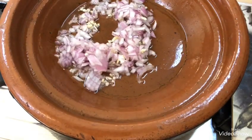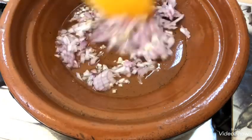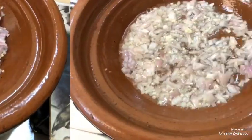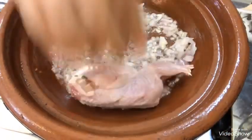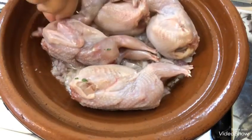بالنسبة للطريقة، ناخد الطاجين نضيف فيه زيت الزيتون، شوية ثلاثة أو أربعة معالق، أو زيت النباتي، نوضعه فوق النار. كي يسخن نضيف عليه بصلة واحدة مقطعة صغيرة مع فصان من التوم، نجعلهم يتقلوا. كي بدأوا يتقلوا في الزيت نضيف السمان.